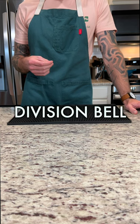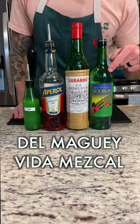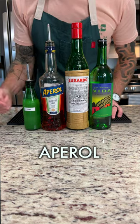Let's make a Division Bell. For that we are going to need Del Mage Vita Mezcal, Luxardo Maraschino Liquor, Aperol, and Lime Juice.